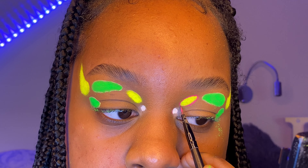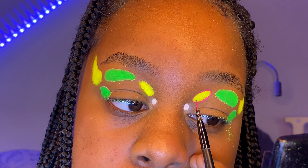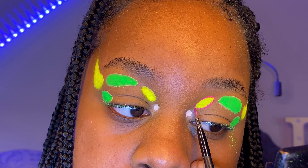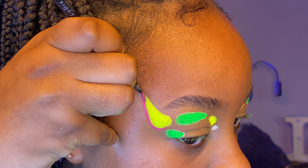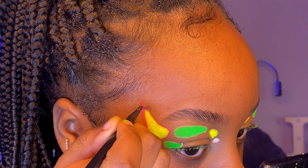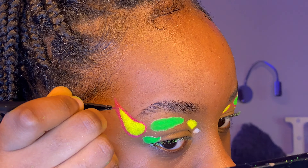Here I'm using a water activated liner from Barry M Cosmetics and this is my first time using a water activated liner. Normally when I want a different color liner I make my own with concealers and paints, but this went on like butter. I was able to build up the color — it was a bit sheer at first and then I went back in and put more, and the color just kept layering, and I loved it.